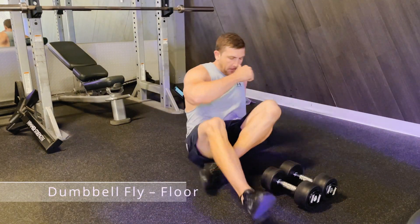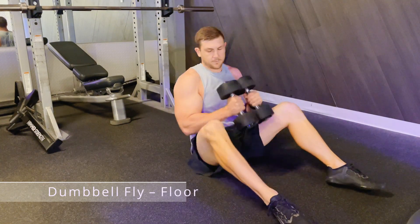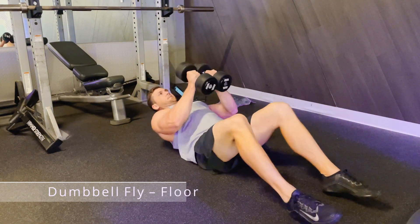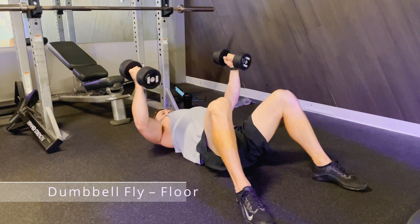Here is the Dumbbell Floor Fly. Position yourself on the floor laying down with two dumbbells, one in each hand. Bring the weight up and get a slight bend in your elbows.